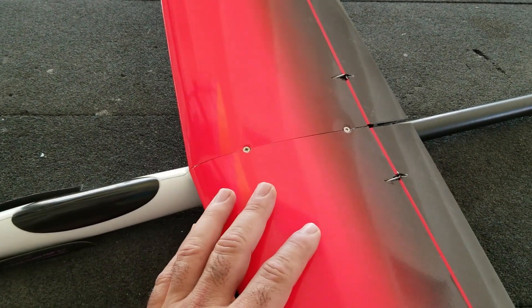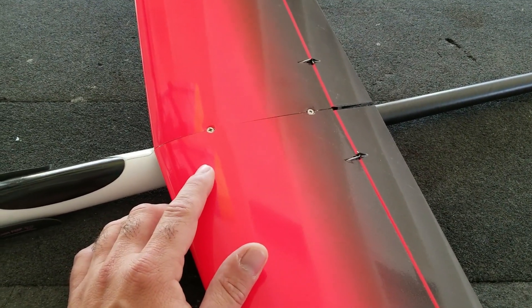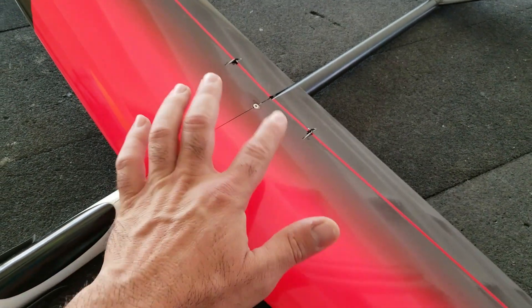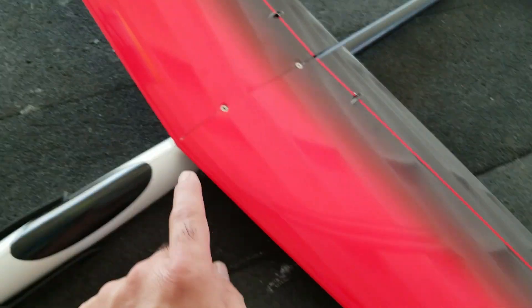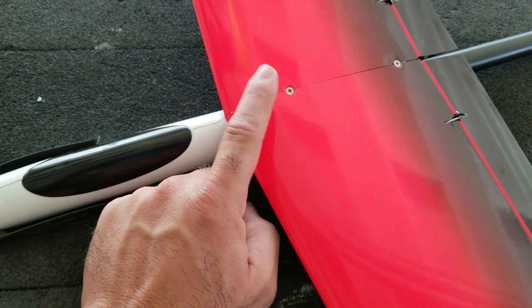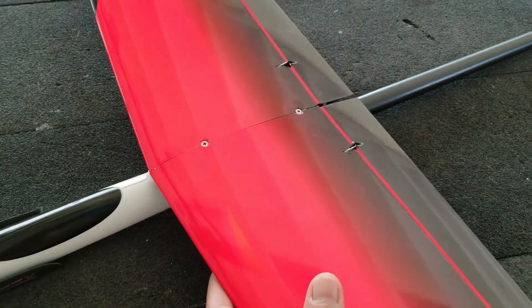The servos are all Bluebird 101 HV servos — not that they're actually running high voltage, but I just had them so I used them. I got a servo in each wing, and then I have the two tail servos under here, as you saw in the pictures.